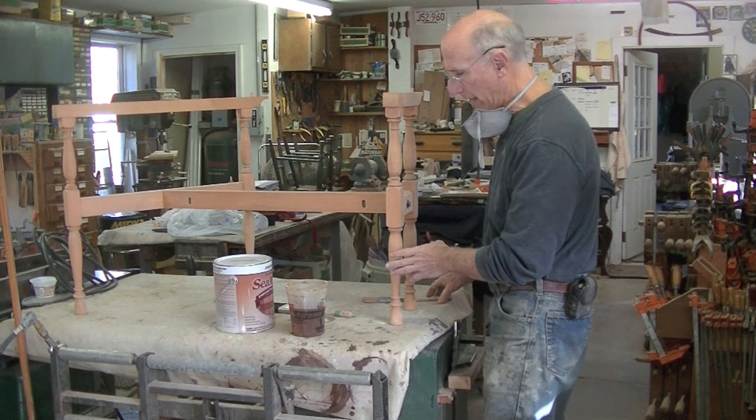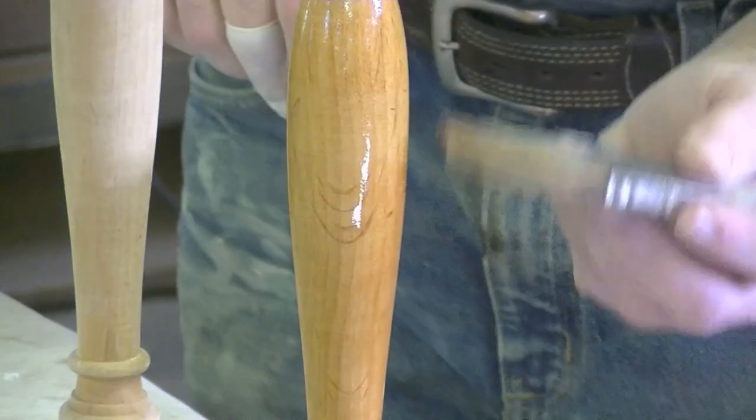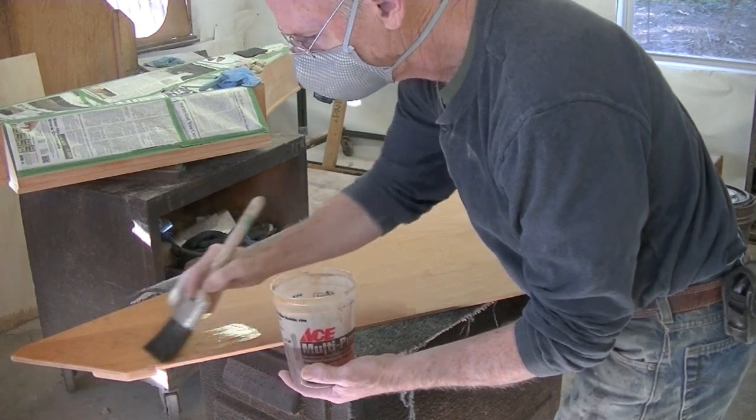Okay, I'm all ready for the shellac. I buy this wax-free shellac at the hardware store, and I thin it like two parts shellac and one part alcohol.